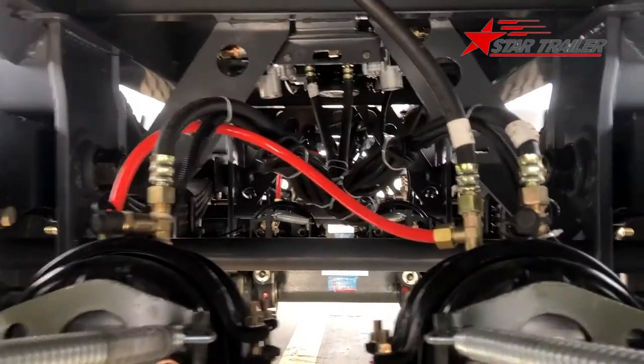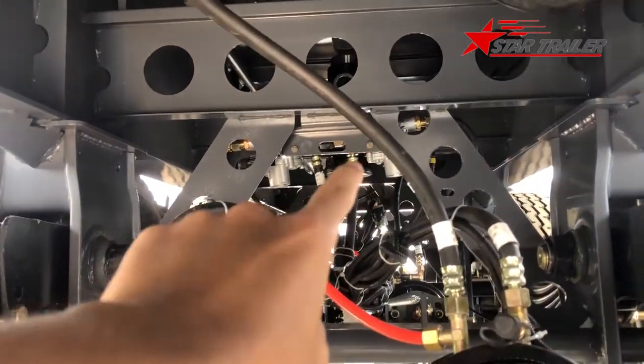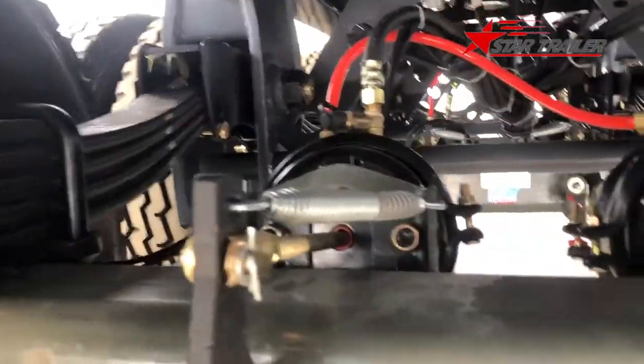Those lines are the ABS lines - they connect with the sensor of the ring inside the braking drum, which we cannot see from here. It sends a signal to the monitor in the middle of the trailer body, so the monitor can adjust the wheel braking frequency and make sure you are driving a safe trailer.